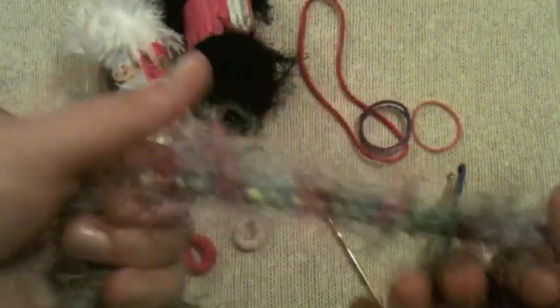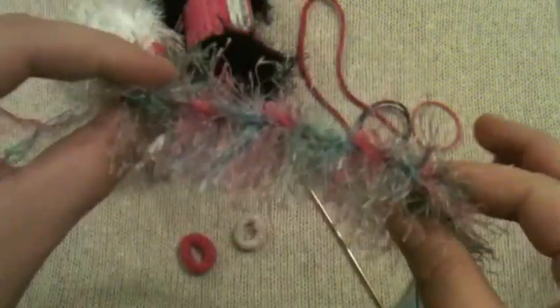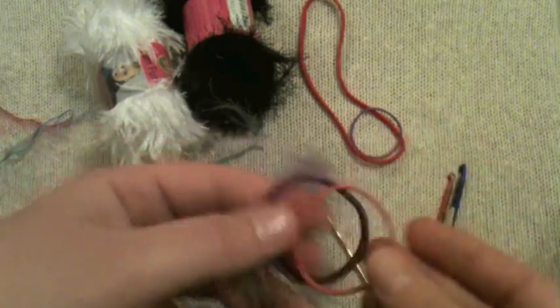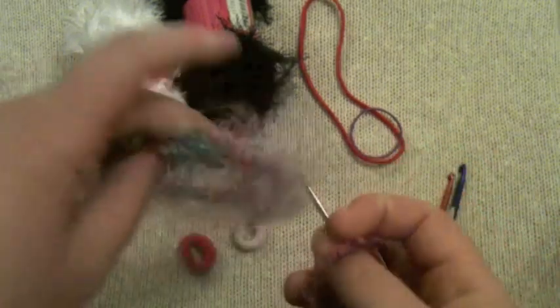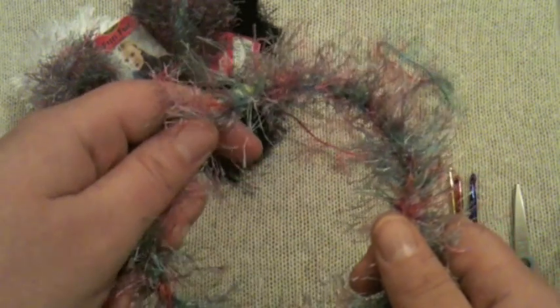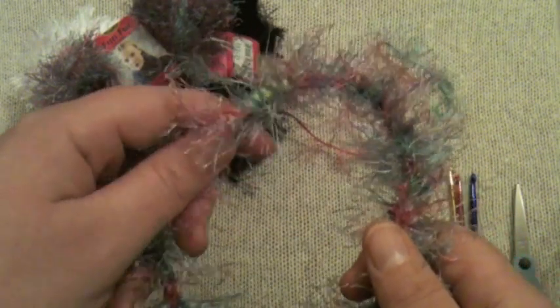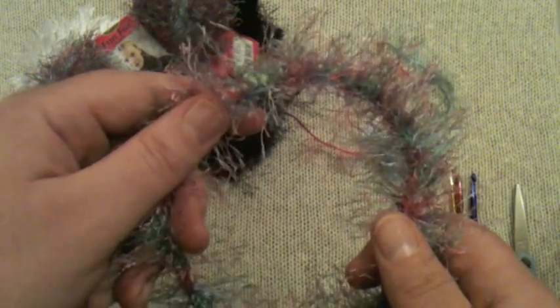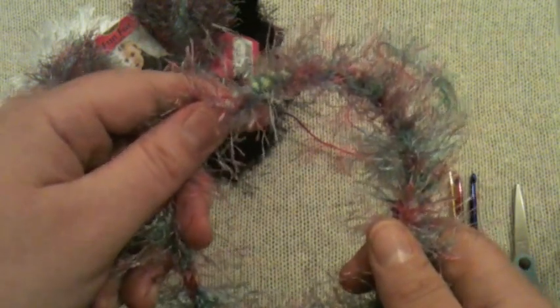So you've got this cute fuzzy headband! And you can put the smaller ones in for your ponytails, pigtails, and all that kind of stuff. We hope you have a lot of fun with these fuzzy hair accessories. Thanks again — I'm Kristen with GoodKnit Kisses on behalf of my friends at AllFreeCrochet.com. Happy hooking!